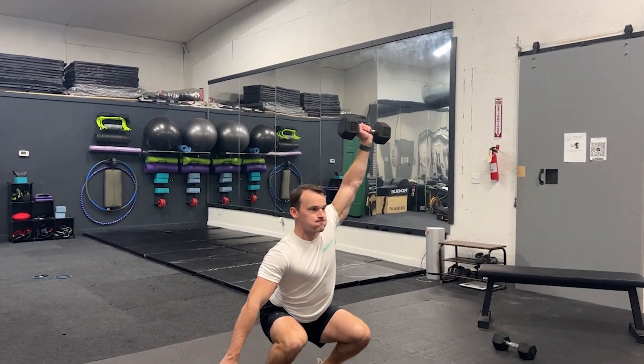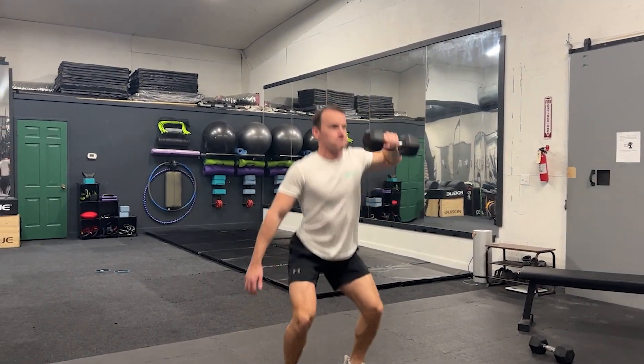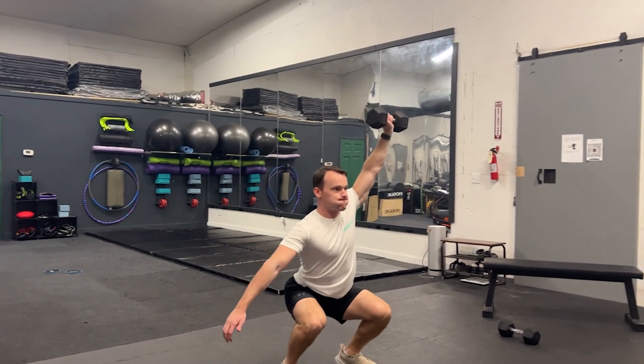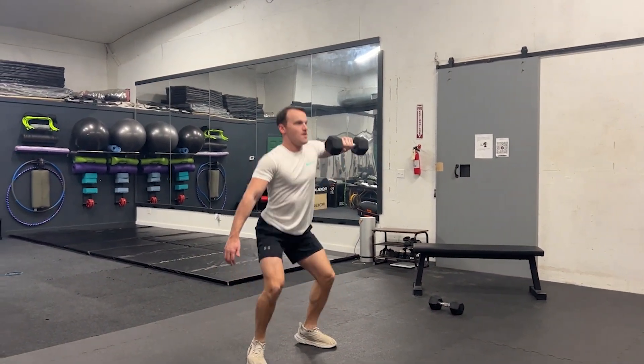Start with one dumbbell either in front of your feet on the ground or just above your knees. If performing from the ground, you're going to leg press the weight up to knee height to reach the alternate starting position, and then you'll explosively drive your hips forward while keeping the weight close to your body.